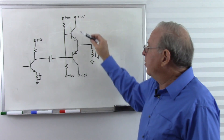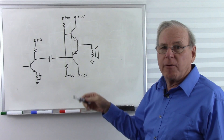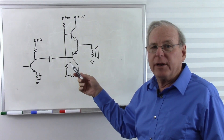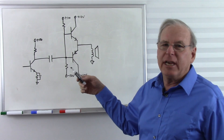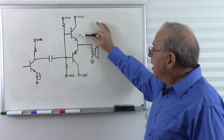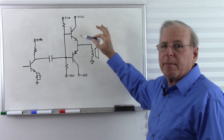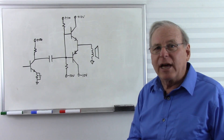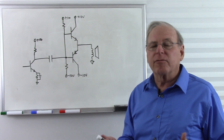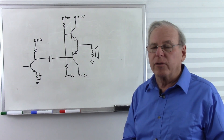Disadvantage number two is you have to have two matched but opposite-polarity transistors. In the transformer-coupled version we had two NPN transistors. Here we have to have an NPN and a PNP that are matched in characteristics. That's not too difficult because manufacturers make matched-pair NPN and PNP transistors just for this purpose.